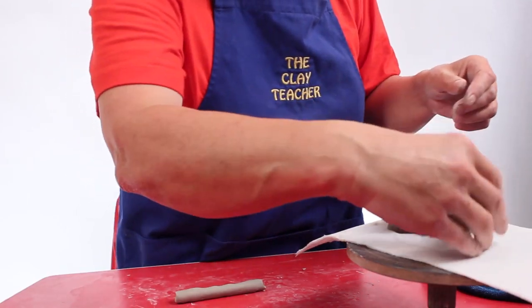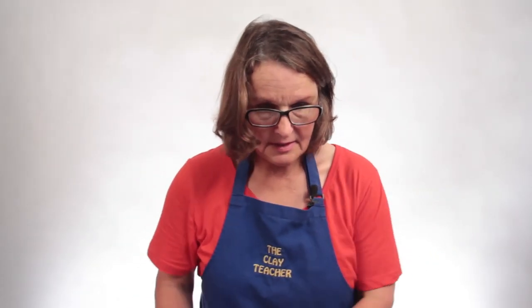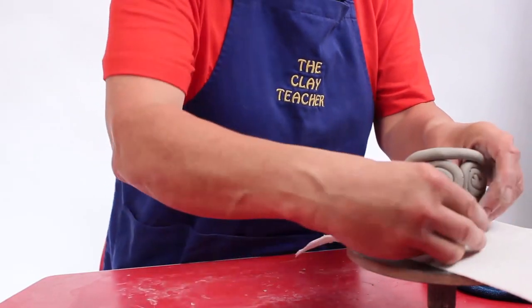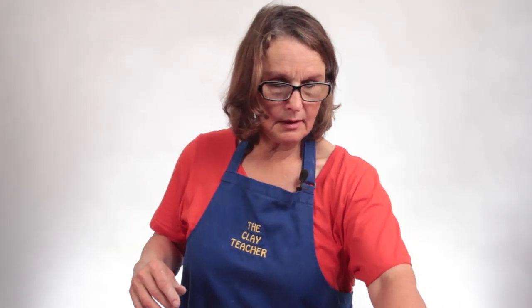Maybe you could even make them eyes and put a nose on it. But if you think you're getting the idea that there are really no rules with this — as long as it's basically as thick as your finger and you like it, then it looks good. But if you're going to do something like that, you'll have to join them together with a coil on top. So you can play with squiggles and coils, wet and wiggle, and join them all together.